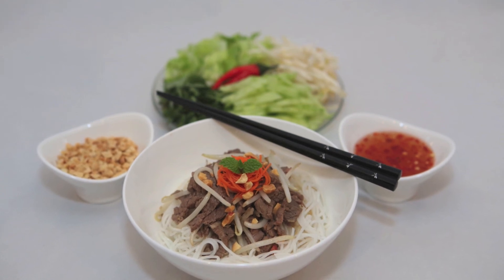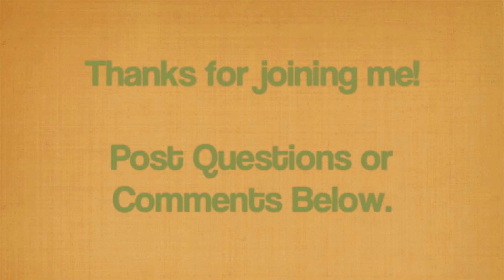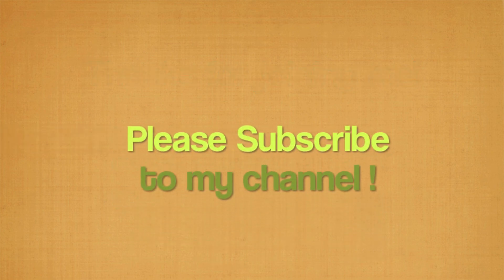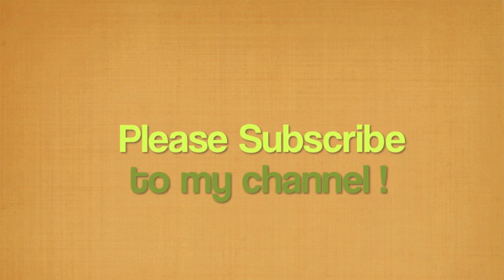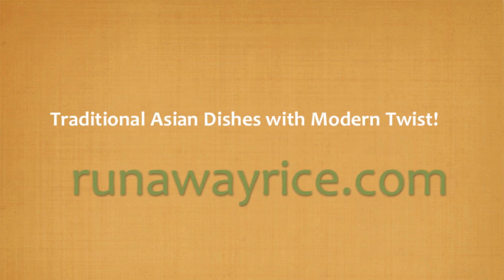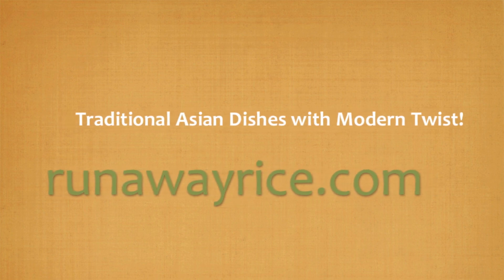Hi again! Thanks for joining me today. If you have any questions or comments please feel free to post below. I work on new recipes every week so please subscribe to my channel to stay tuned. This is Trang from Runaway Rice.